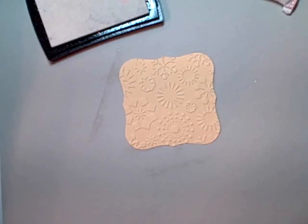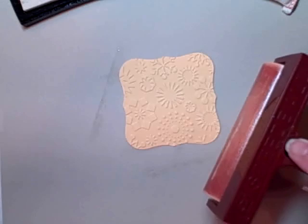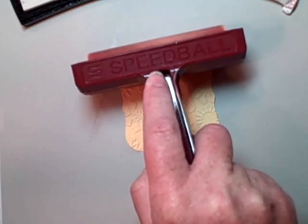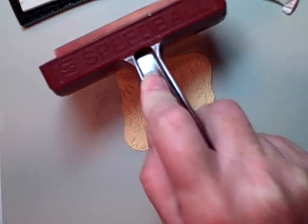Now I can add my ink. In this case I'm using Versamark — it's a clear embossing watermark ink. I'm just going to lightly roll that across my project. I don't want to push down because I'm not aiming to get the ink on the lower elements of the paper, just the upper elements.